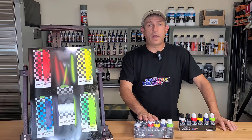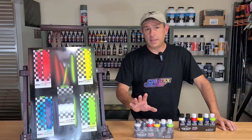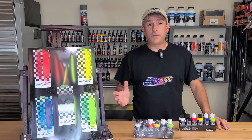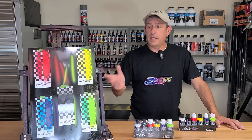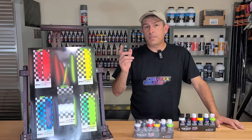Today I'm going to be showing you Createx's opaque line of paints. It is Createx's fastest-covering paint to date. It has an acrylic resin already in it, so there's no need to use the 4050 additive to make it an acrylic resin, which is really cool. So I'm going to show you how these paints cover and what they can do. If you're interested in that type of content, please stick around.